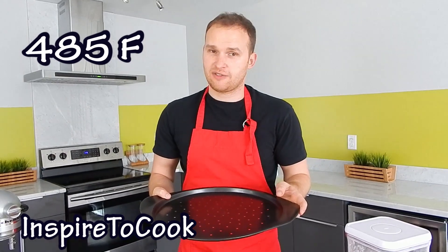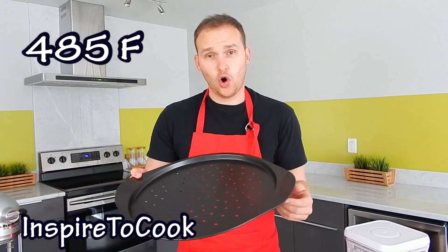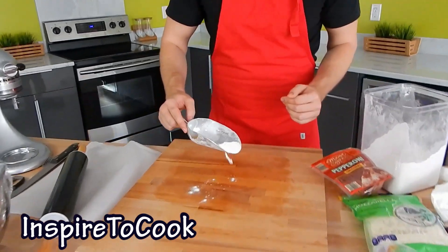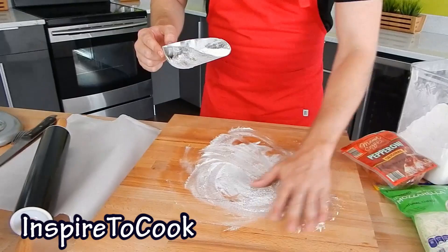Our dough is about ready. We're going to preheat our oven to 250 degrees and put our pizza pan right in the oven to warm it up. While we work with our dough, we're going to put a little bit of flour right on the board and spread it in a circle.